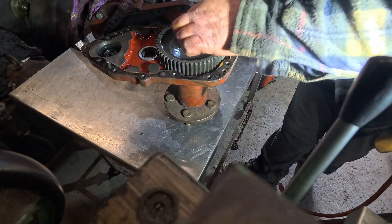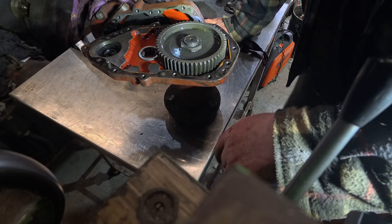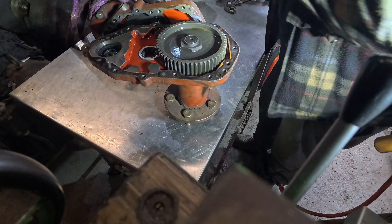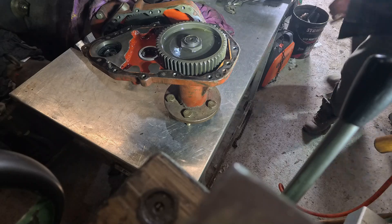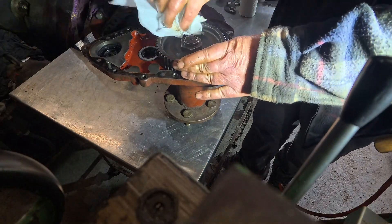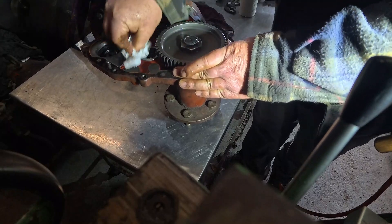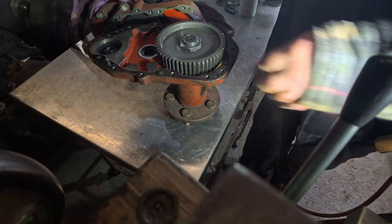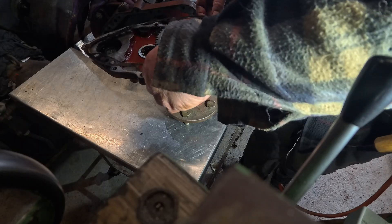Now the next job we need to do is to take this nut off. This nut has been crimped on. So I'm just waiting for a socket to come in the post because I don't have one in that size. In case anybody wants to know, it's 42mm, and it will want to be an impact socket to get it off. So that's it for now, and as soon as the socket comes, we'll take it off. We'll try to save the gasket if we possibly can, just in case they're not available.